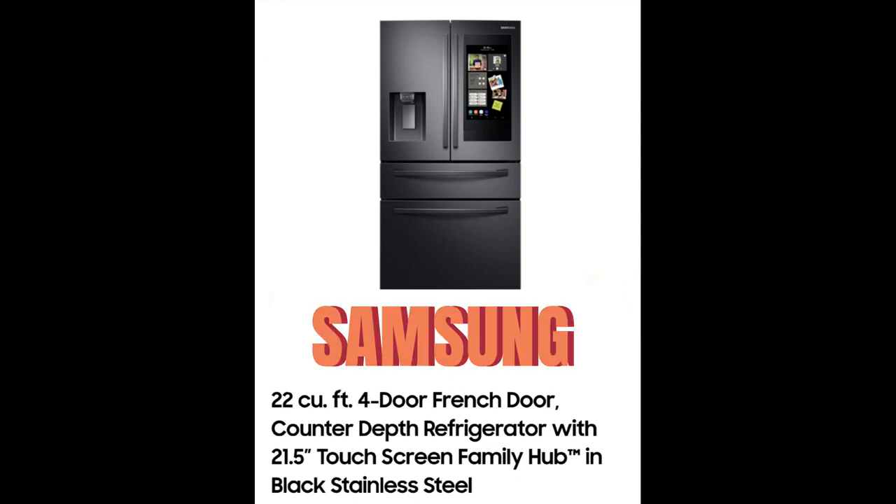Welcome back to Fabio's Fabulous Review. I'm Fabio, and in today's video I'll be reviewing the Samsung 22 cubic feet four-door French door counter-depth refrigerator with a 21.5 inch touchscreen Family Hub in black stainless steel edition.